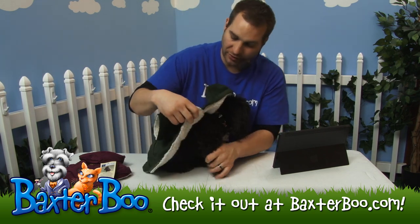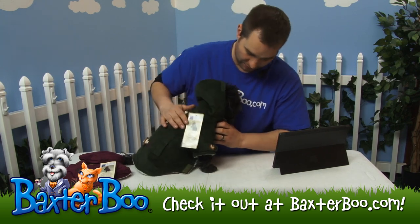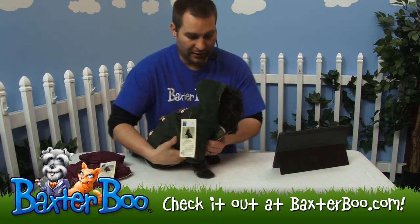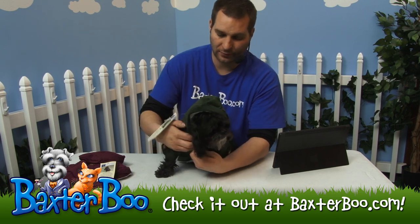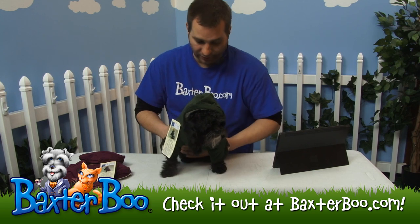Just wrap it around to their other arm and put their arms through just like that. Make sure his arm pokes through. Then you fasten it from the neck all the way down to the belly — just fasten that there with the velcro and continue your way all the way down through the belly.